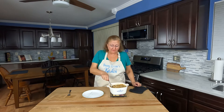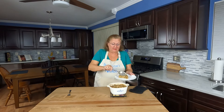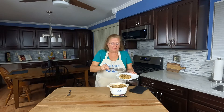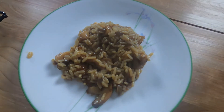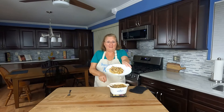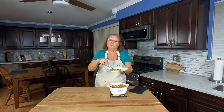I let this bake for an hour and 15 minutes covered at 375 degrees. It's very hot, but it's very delicious.